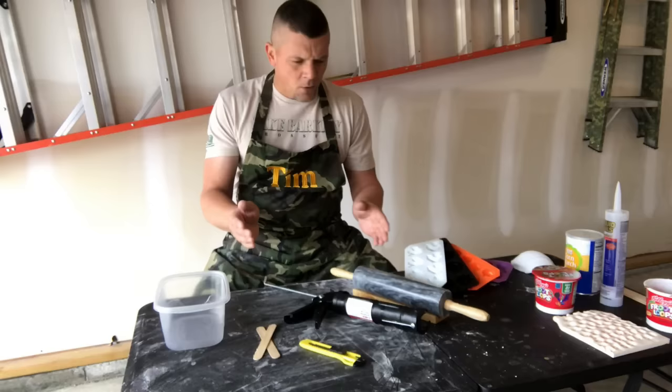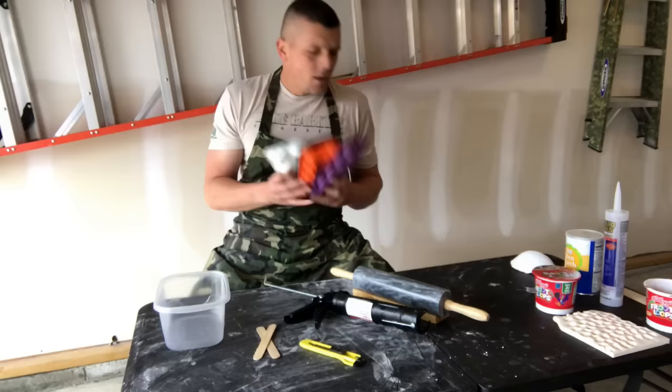There's a lot of molds on the market. You can find just about anything you want, but occasionally you're going to run across something that you want to mold that there's just nothing on the market for. So you're going to have to make your own.